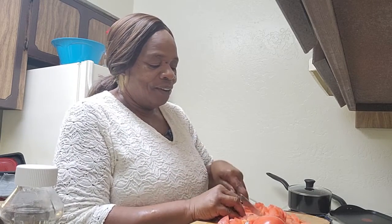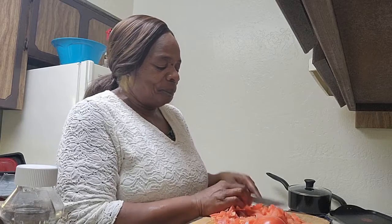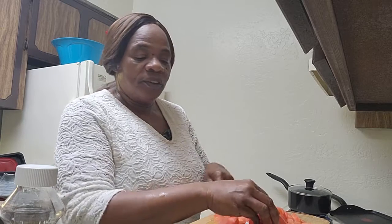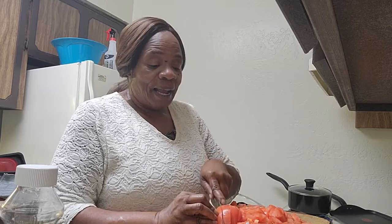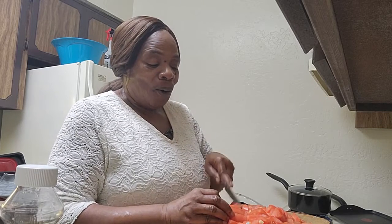This is the pre-cut okra — you can also buy the whole okra and cook them whole. Back in the day when I grew up, we'd put whole okra inside the black-eyed peas. That's the hookup.